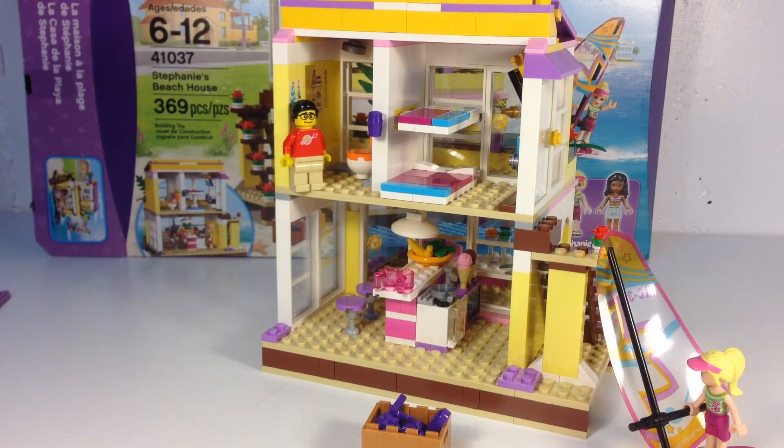Hey, it's Brick Czar, and today we're going to look at a new Lego Friends set. This is a brand new 2014 set. We just got it yesterday, found it at Walmart. This was in December 2013, if you're watching this in the year 2020.